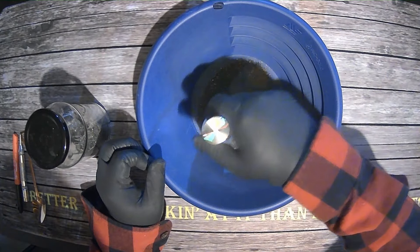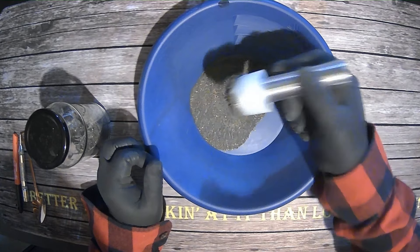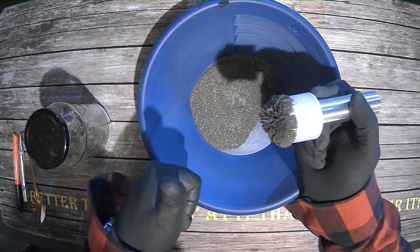What's good folks? All Things Country here. In our last video, we made this awesome black sand separation magnet, and today we're going to use it to extract some gold.